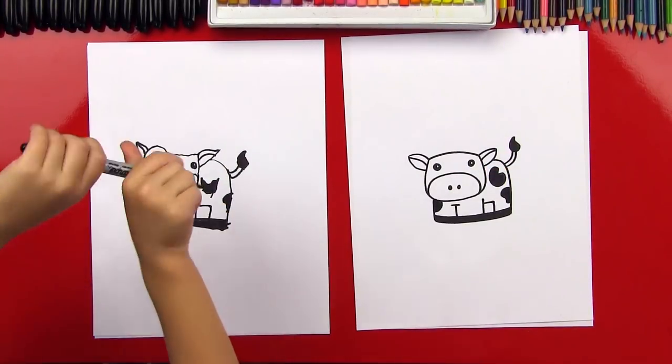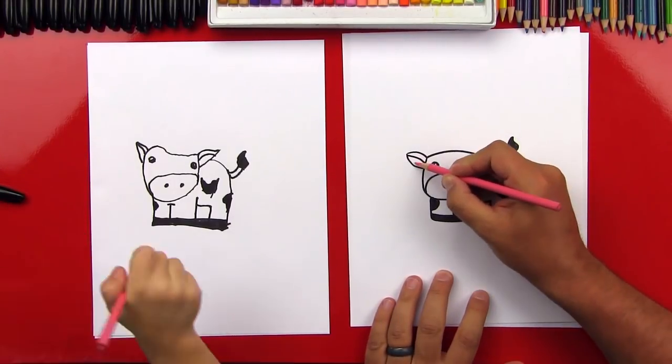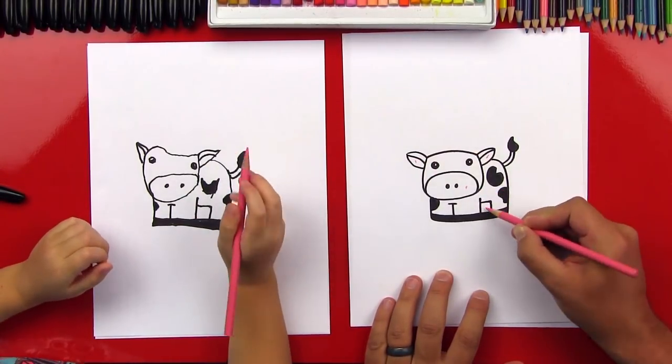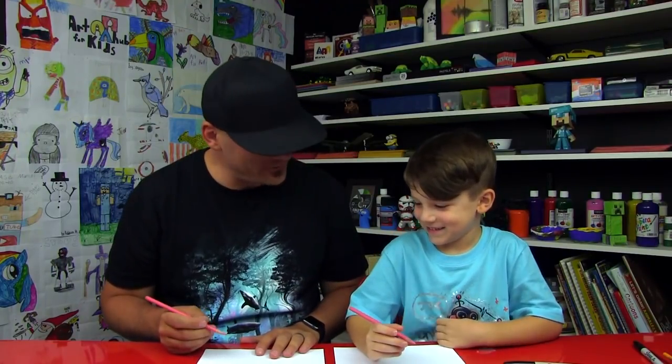Now let's switch to our pink colored pencil — we're going to color his ears pink right here, color his nose pink, and also color right here where we get the milk. Alright, you ready to fast forward? Let's do it right now.